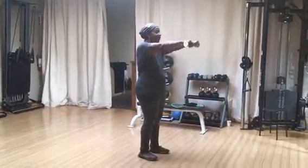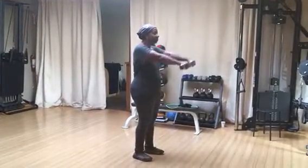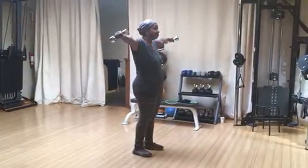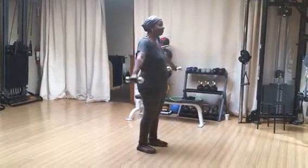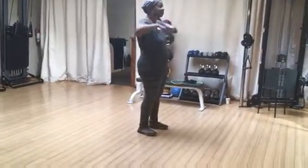Front raise, great. Lateral raise, good. And then that front — the high row under your chin, good.